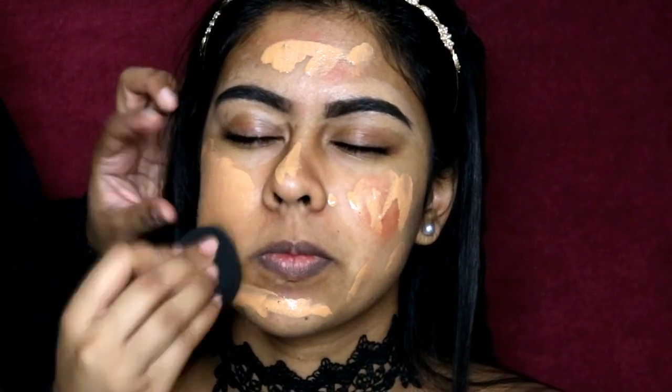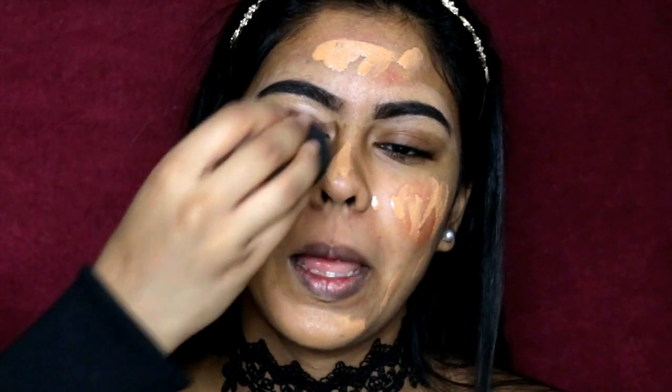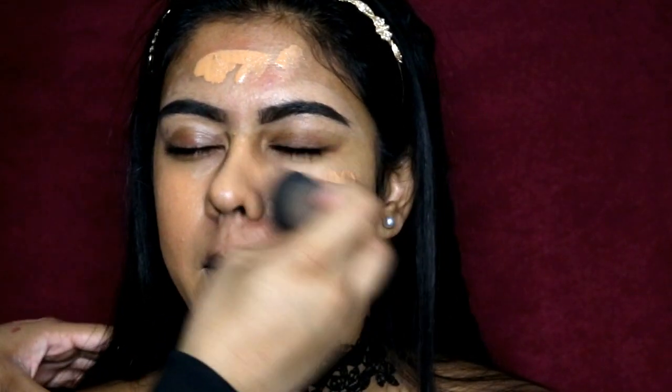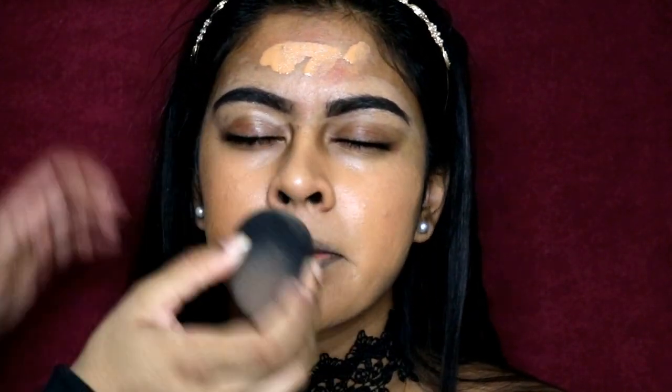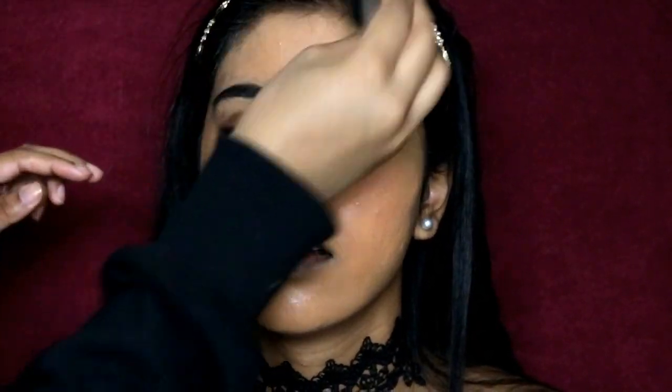I thought I would leave the whole process in because some of you like to see the base makeup. I do already have a foundation review on this foundation which I'll link in the info box. This foundation is so good and it's one of my favorites. It's really good to use a damp beauty blender when you're color correcting because it doesn't move the color corrector and it doesn't mix your foundation with the color corrector.